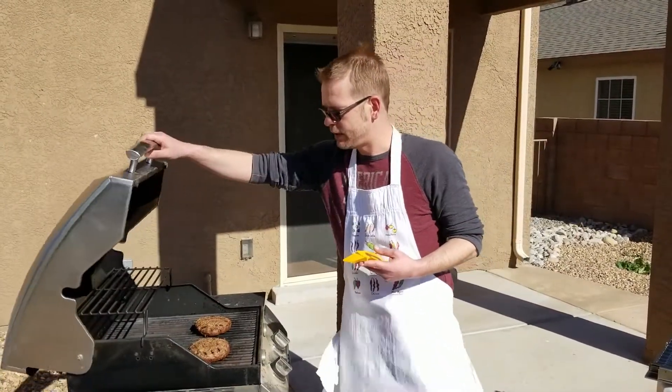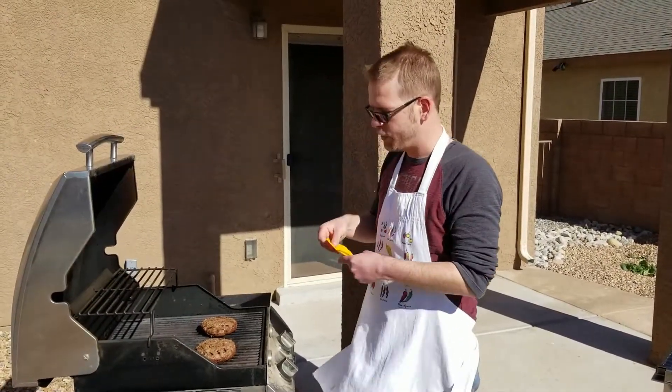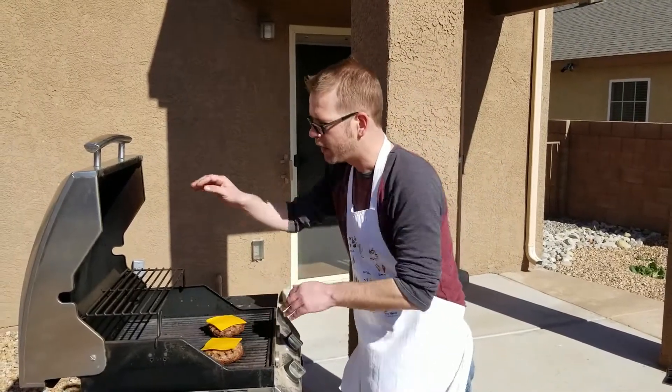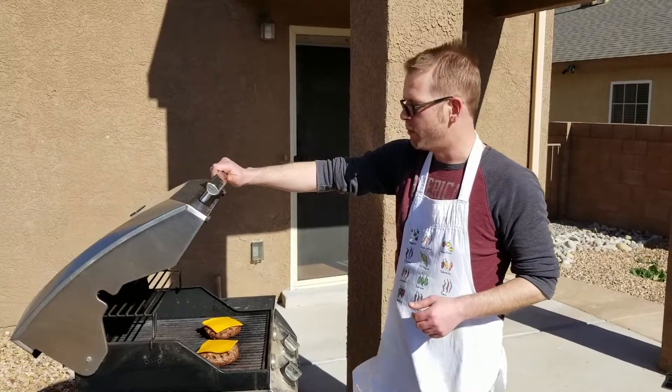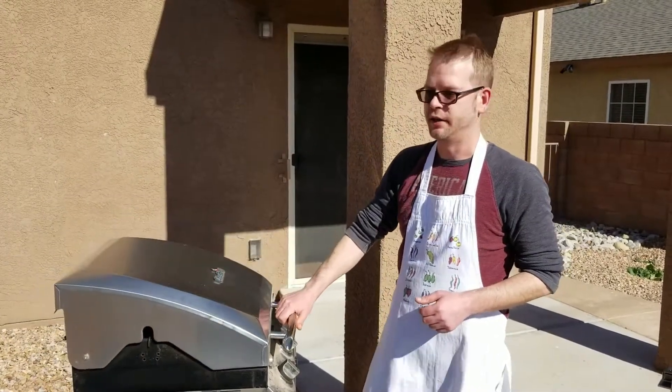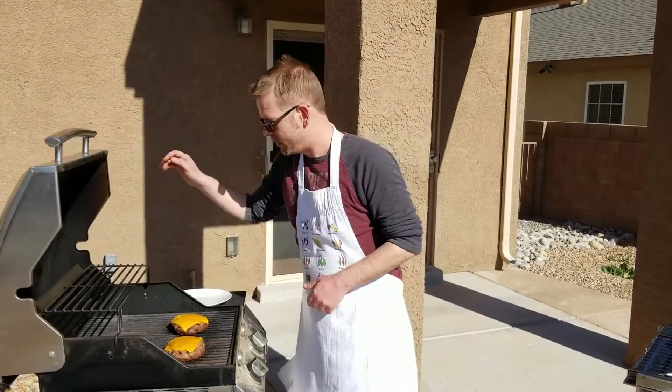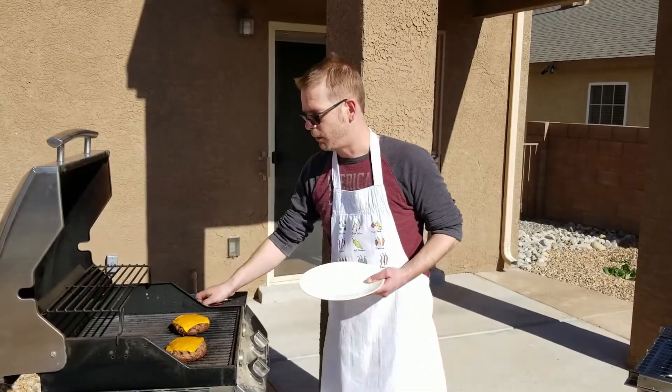It's been six minutes, so now we're going to place some cheese on top of our burgers and let that go for about a minute or so until the cheese is melted. It's been about a minute and the cheese is melted, so we're going to go ahead and remove these from the grill.